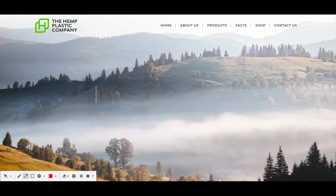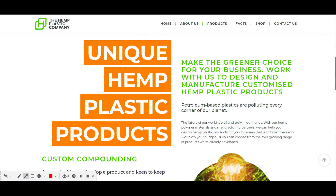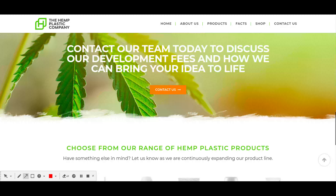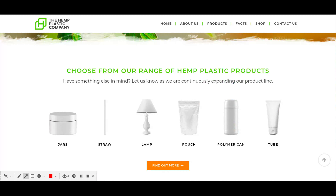Looking at products currently out there, we've got traditional jars, straws, lampshades, pouches, polymer cans, and tubes, which can all be biodegraded in around 80 days. That's a pretty cool timeframe, and they biodegrade in water as well as in a combustible environment.